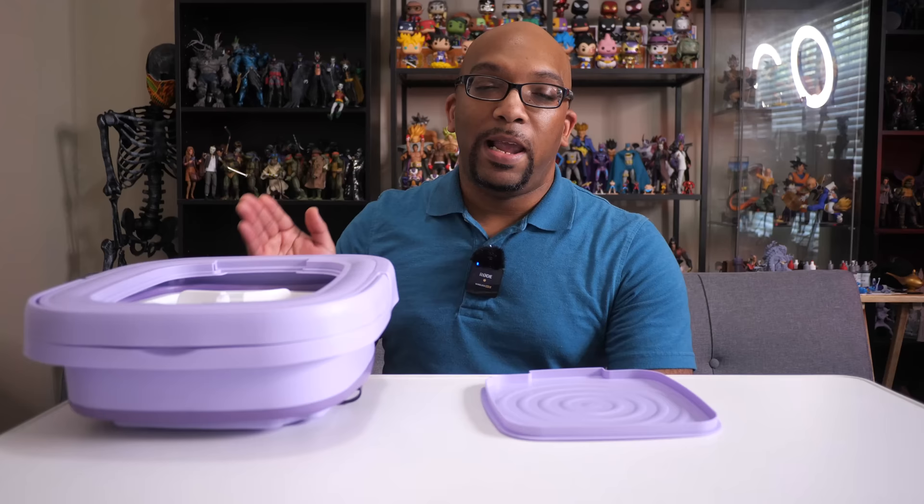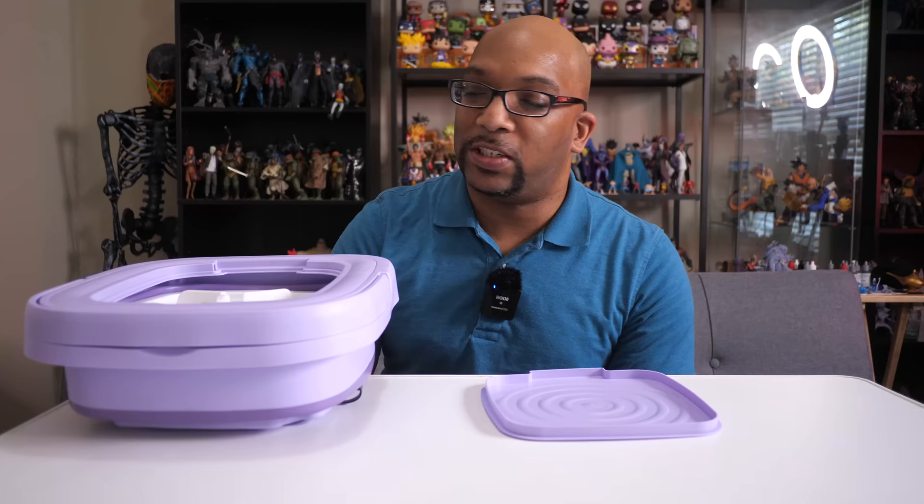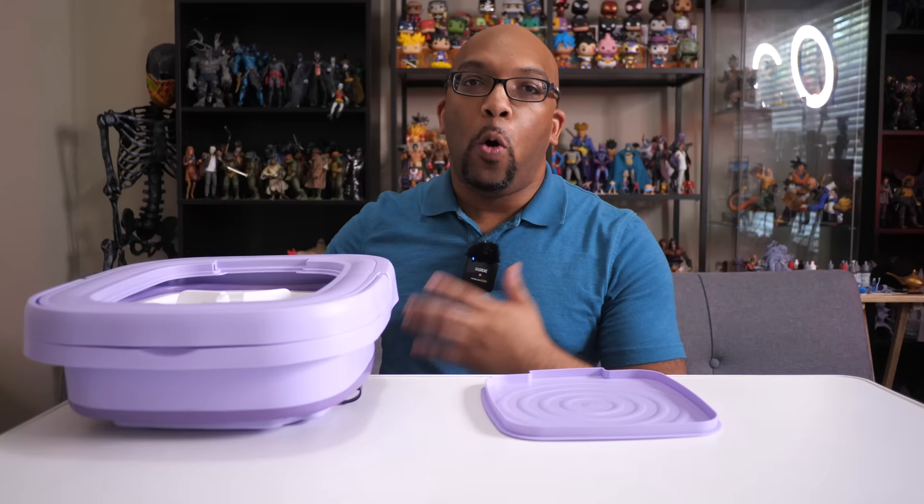Hey everybody, Jeremy here and today I'm going to be trying out another Temu product, and this one has proven to be pretty popular over on that site. Before we even get too far into it, let me just make sure everything is clear — this is not meant to be a replacement for an actual home-based washing machine that you probably have in the laundry room.